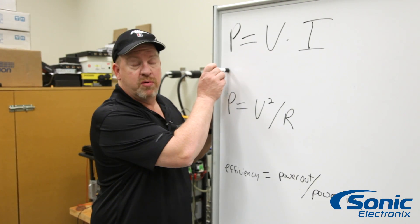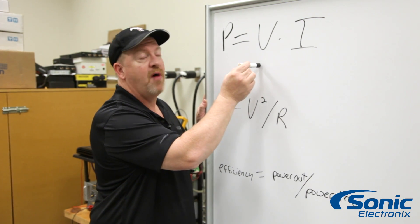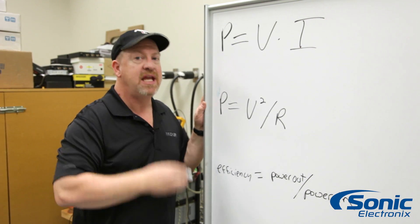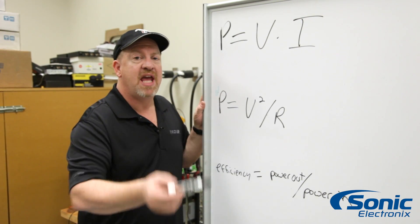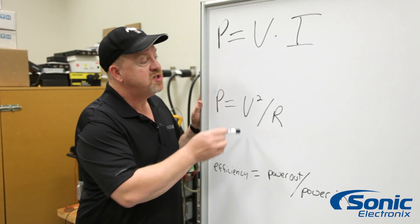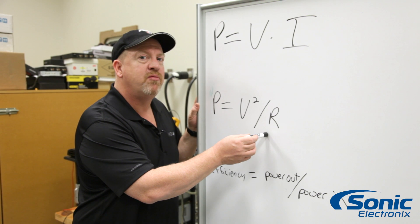Power, as we're talking about, is voltage times current. So we can measure the voltage at the amplifier and the current coming into the power supply to see how much power is coming in. To measure the output power of the amplifier, we want to take the power formula, which is going to be voltage squared at the speaker output divided by the resistance.